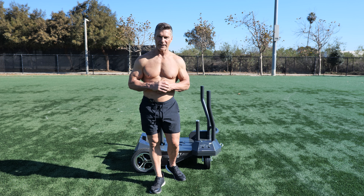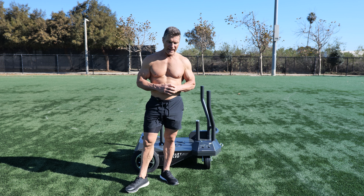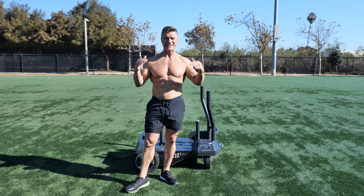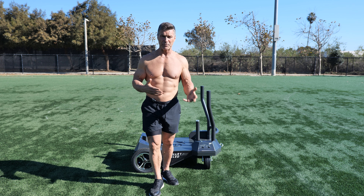Hey, what's going on? Clark Bartram here. I've been involved in the health and fitness industry for over three decades now. And I've had the privilege of doing a lot of really cool things, from being around NFL athletes, some of the top performing athletes in the world, to training 80-plus-year-old people in my driveway.